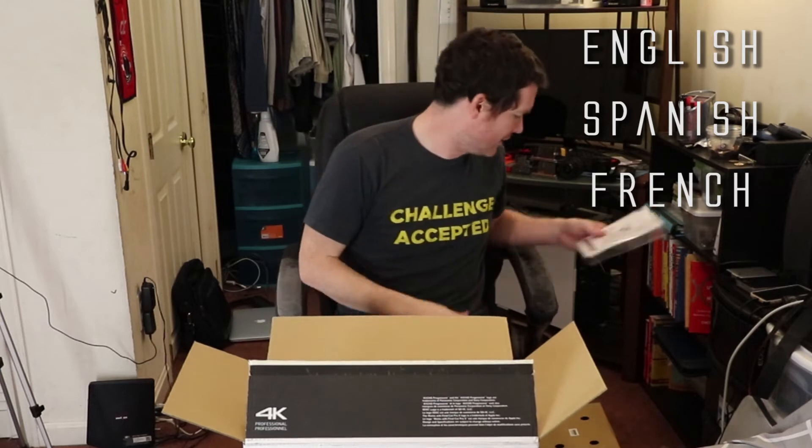Pretty thick — probably comes in different languages. I heard this is not great either.